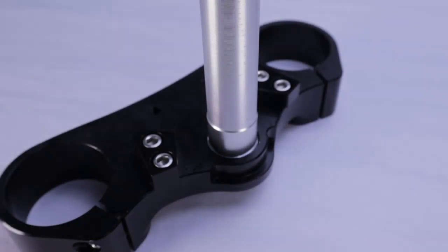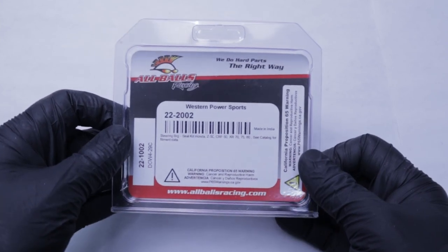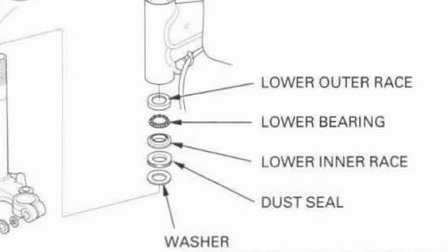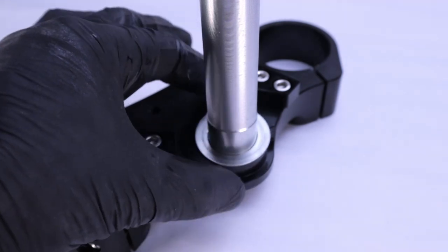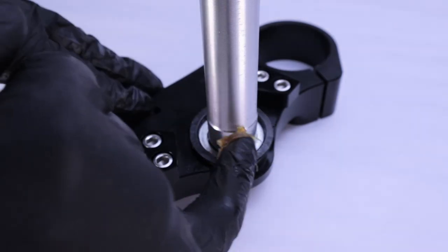Starting with the triple tree, you can salvage your steering head components off your old bike, or you can buy new ones from T-Bolt USA. Here is the order of components starting from the bottom: first is the washer, then the dust shield - put a little bit of grease on there.